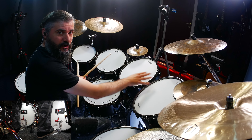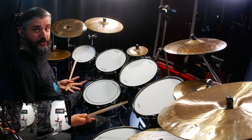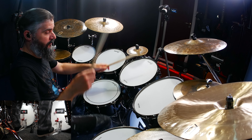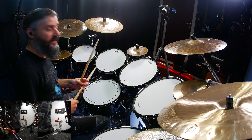We're going to need three toms and one floor tom. So it's going to be: snare, tom two, floor tom, tom two, and two kicks. You play this four times to start — fast.